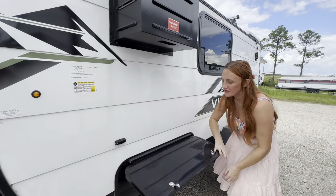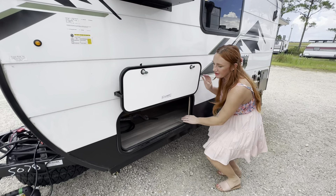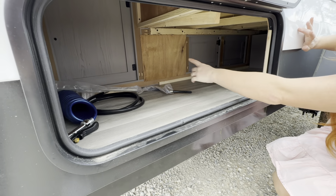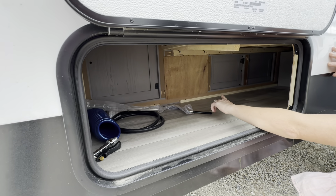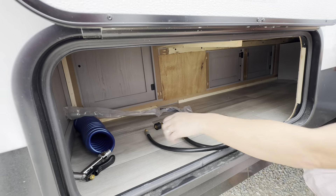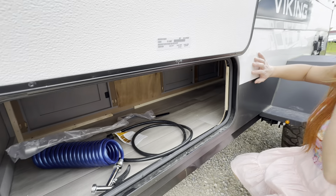We have our first cargo space right here. Taking a look, you can see our vinyl flooring, which does run through the coach, and there is a door right there to be able to access the storage compartment from the inside. You do have your quick connect for your LP, which will show on the backside, as well as a little sprayer hose for your outdoor kitchen on the back.